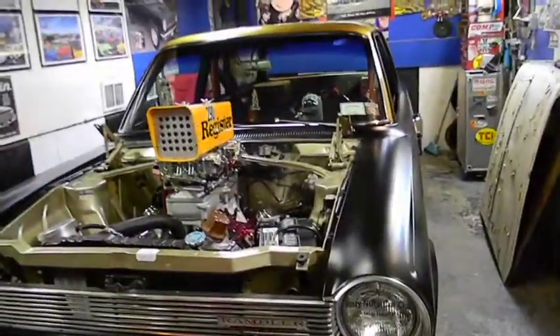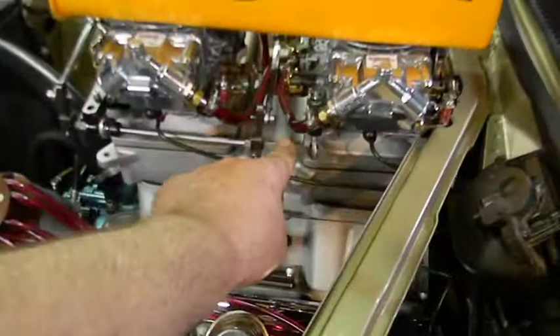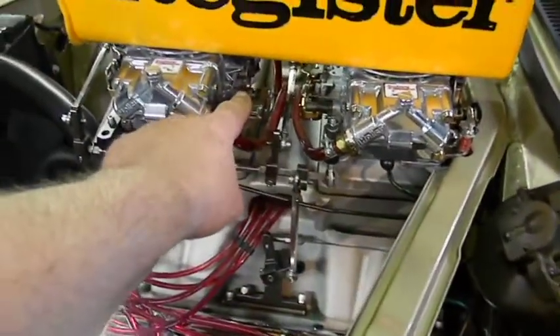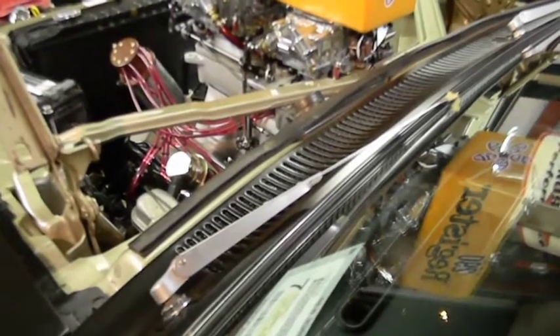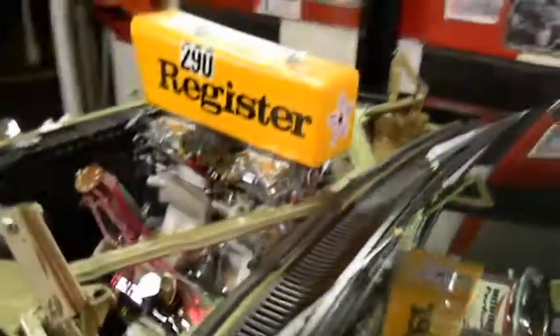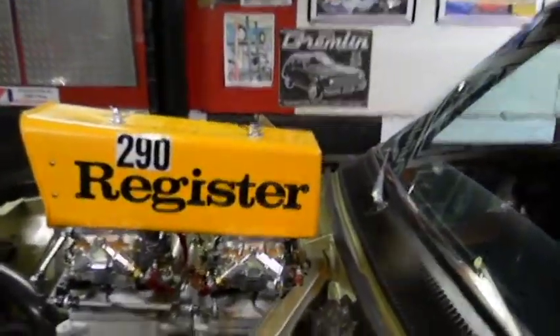With that said guys, that's it — we're going to go enjoy the show tomorrow and call it done. She's going to run, just a little bit. I guess it needs a little more throttle, but she's ready to go — that's all that matters.